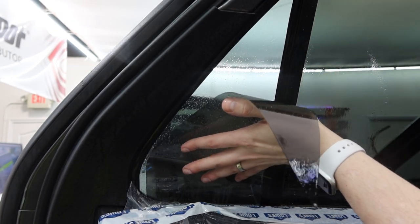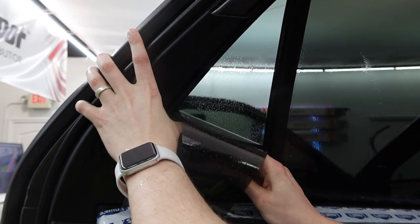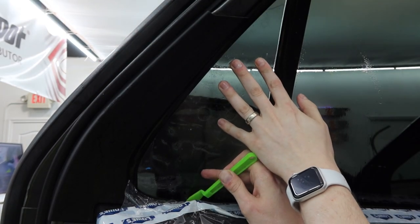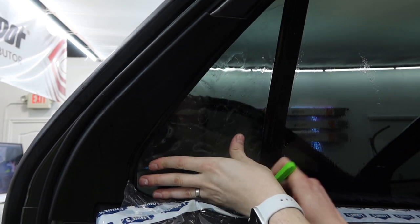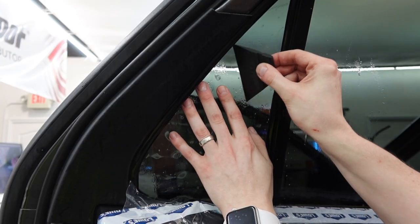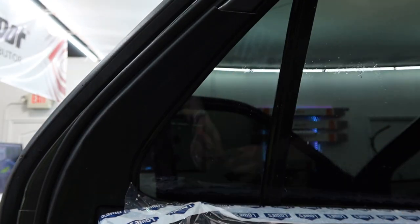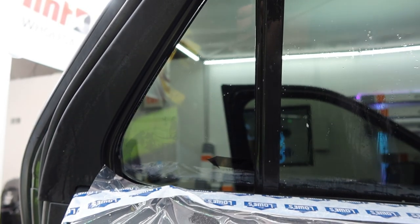When you go to install your quarter window, there's just a regular gasket at the bottom. You can drop your whole window about a good quarter to half inch down, then literally slide it straight up into the entire seal. You might have some difficulty getting everything to line up perfectly, but with some finessing and prying back the seal a little bit, you can get it right in place, squeegee everything out, and bam — no gaps.